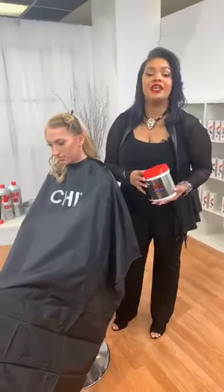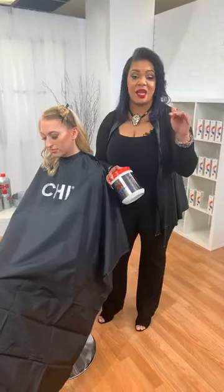It is ammonia free. It also has our far infrared technology that allows us to add aquamarine. It's going to lift and deposit at the same time.